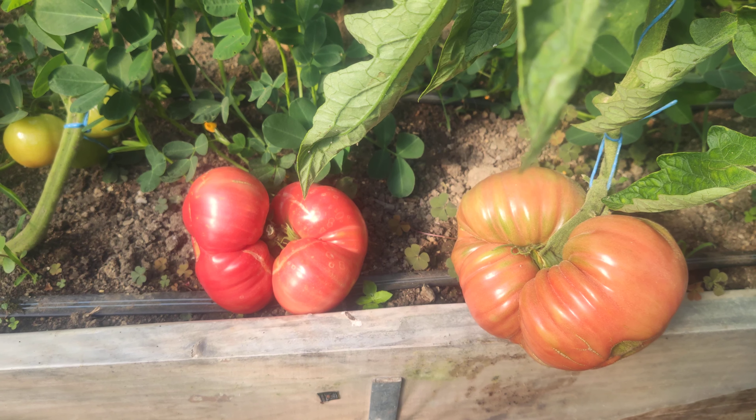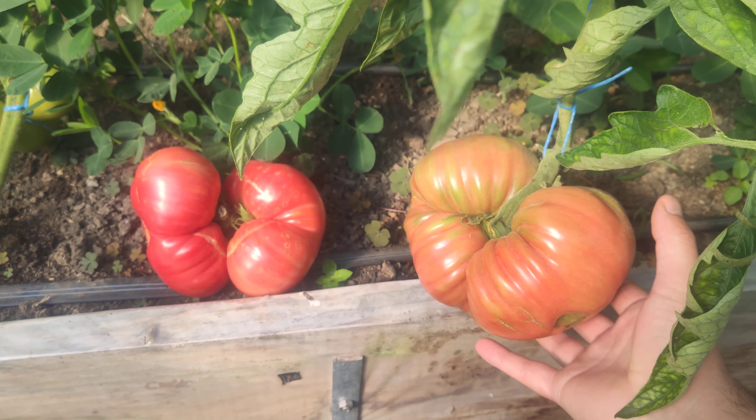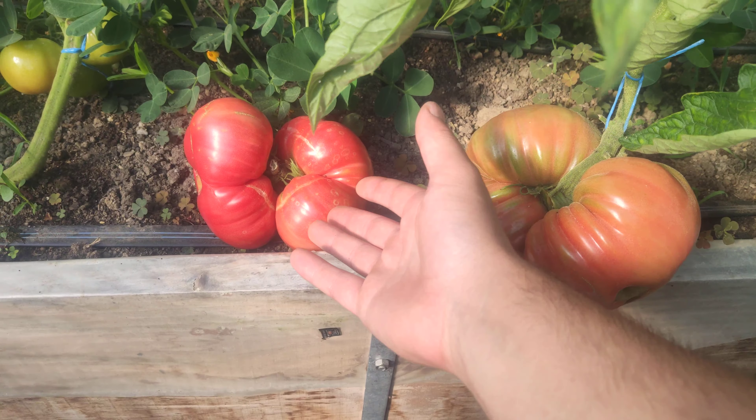Hello, I am Jay Kutter and in this video I am going to talk about growing giant tomatoes, something like this, like this.